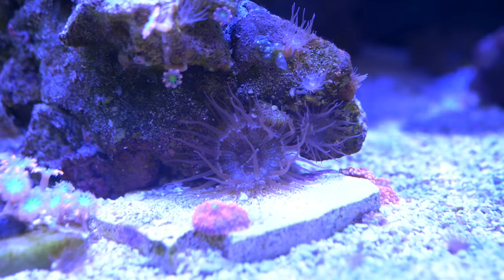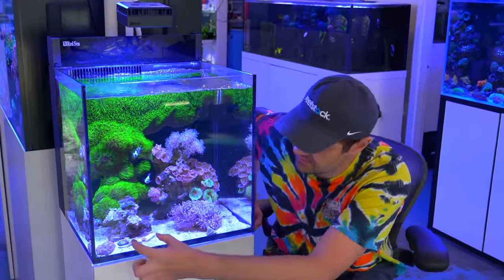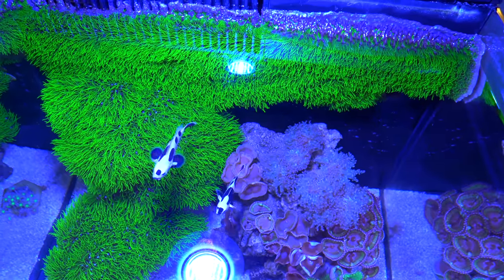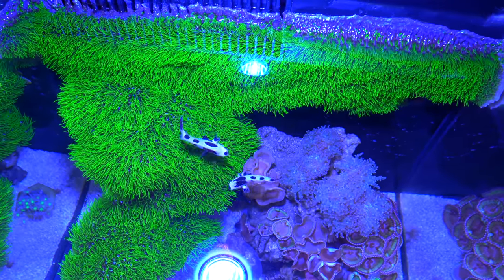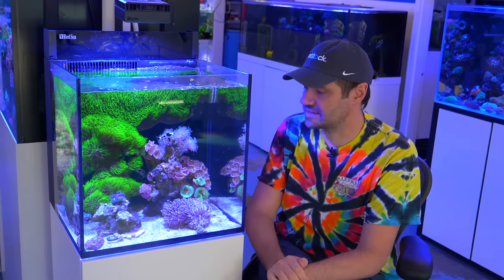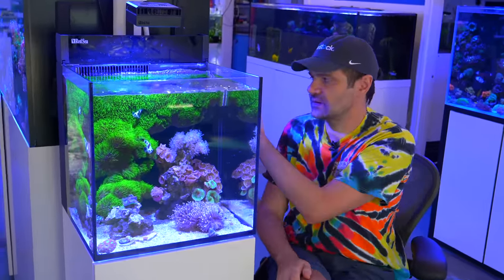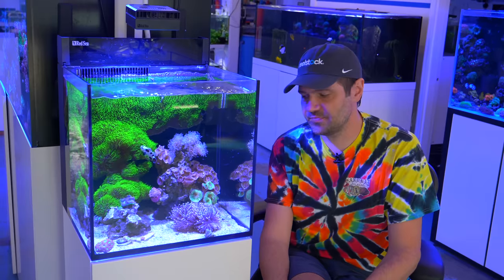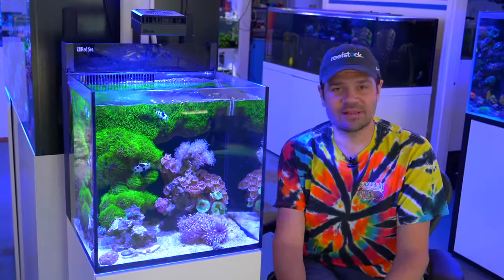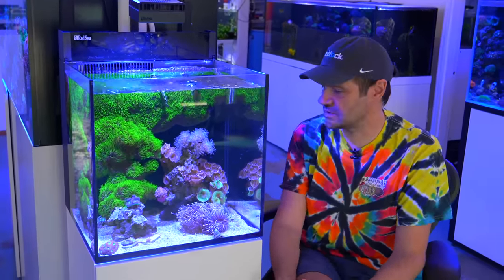There are just a few scattered Aiptasia left, but I kind of don't want to work on that today. Today I really want to work on removing pretty much this half of the aquascape and then peeling back the green star polyp that's starting to grow on the sides of the tank. Before we do that, we're definitely going to put just a couple tablespoons worth of activated carbon in the filter sock to soak up any potential toxins that might be released from the green star polyp — nothing like zoanthids, certainly nothing like sun polyp Palythoa grandis, but just to keep everything smooth and clear.